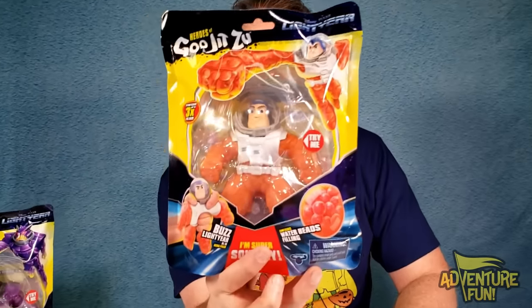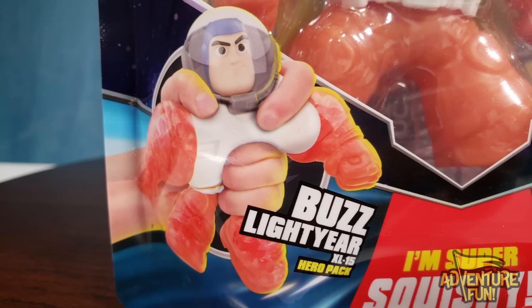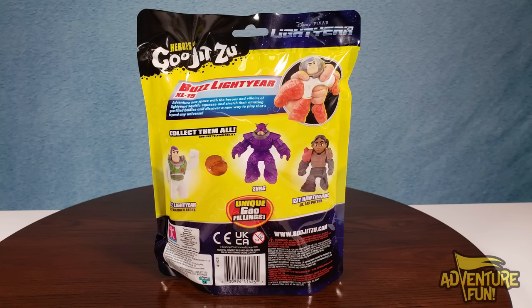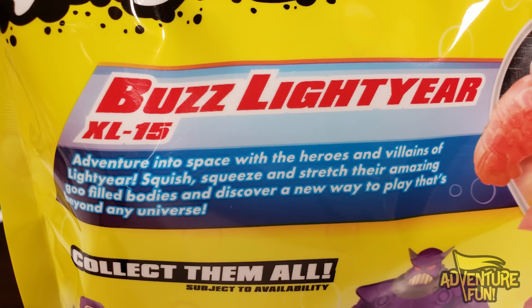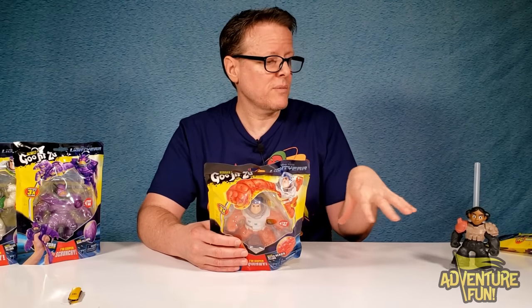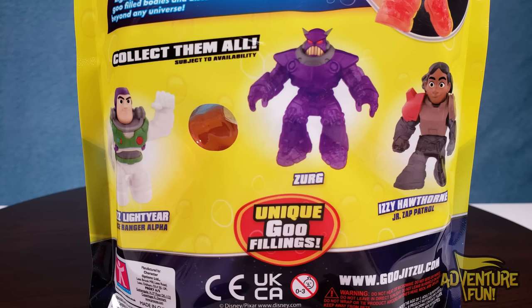Let's do the next one. Buzz Lightyear — how come he's all red? You see his Buzz Lightyear XL15 Hero Pack. He's super squishy and he contains water beads filling. On the back, Buzz Lightyear XL15 — it says the same thing as Izzy, venture into space with the heroes and villains. I thought there'd be something about each character and what they do in the Buzz Lightyear show. But you can collect all of them.